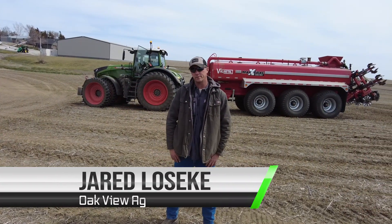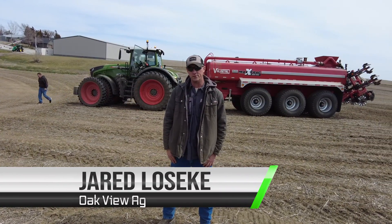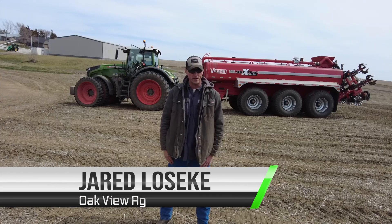I'm Jared Lowsky with Oakview Egg. I've been doing this business for about 20 years — hauling manure, incorporating it, stirring, pumping.